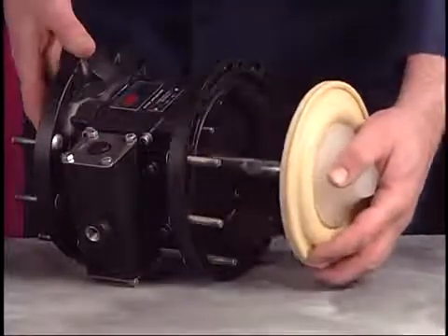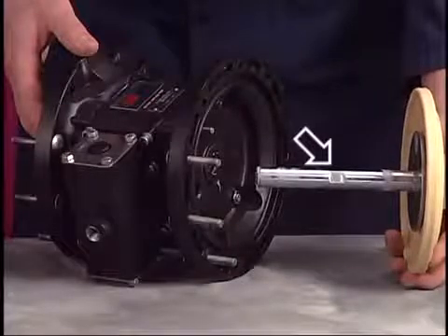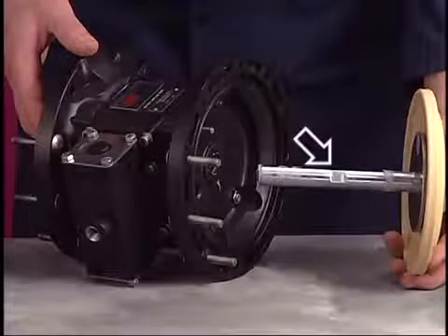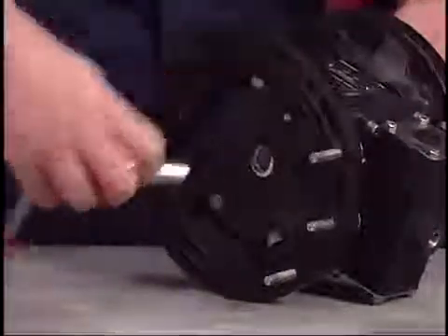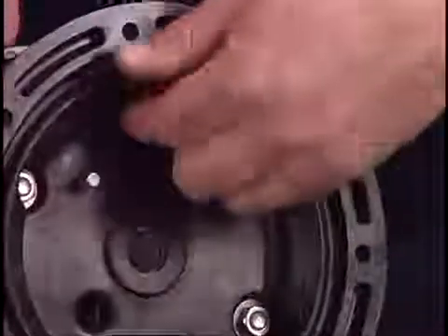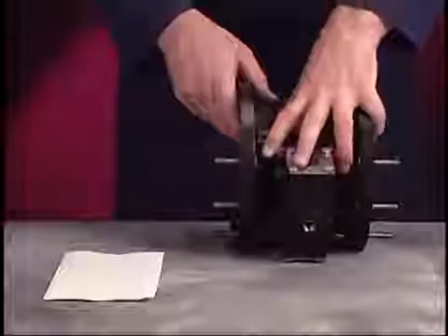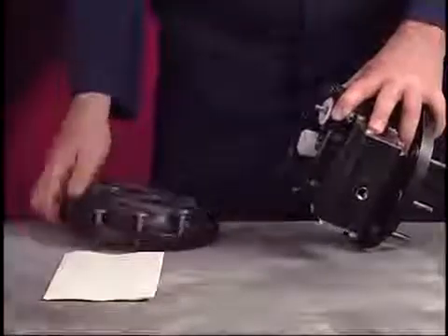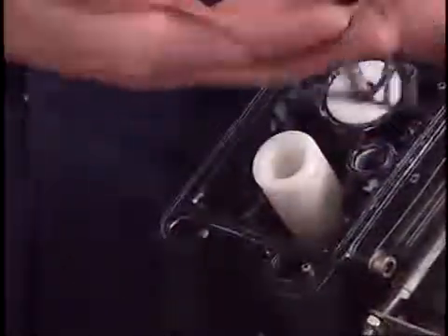Pull the remaining diaphragm from the center body. Use the wrench flats on the connecting rod to assist in removing the remaining diaphragm. Use a 1/4-inch socket to loosen the nuts and screws that hold the air caps to the center body. Also remove the washers and O-rings. The O-rings may have to be taken out of the air caps. If the air caps have not already fallen free, separate one from the center body. Remove the track gasket and O-ring.